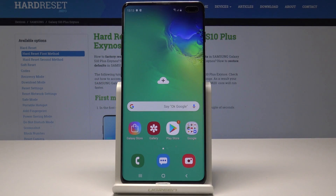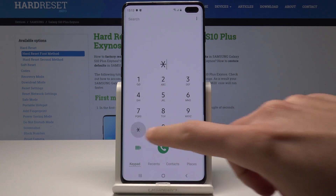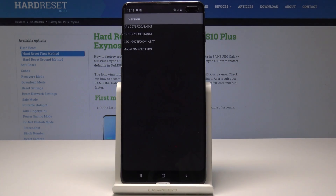Here I have Samsung Galaxy S10 Plus and let me show you how to use secret codes on this device. So at the very beginning let's open the phone dialer and start with the firmware version. Let's use this code: asterisk pound 1234 pound. As you can see, the version of the device just pops up — you can read the AP, CP, CSC, and exact model of the phone.